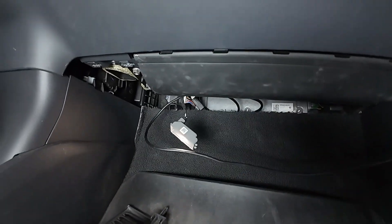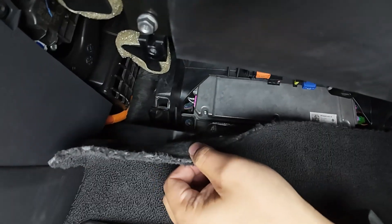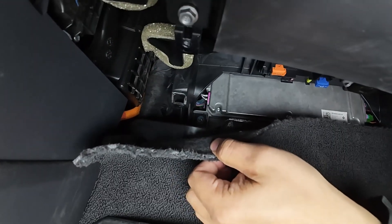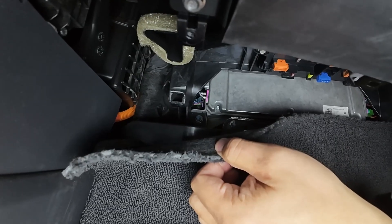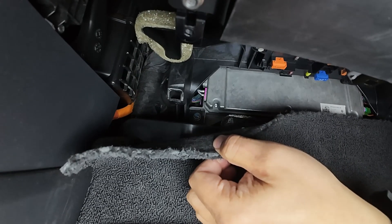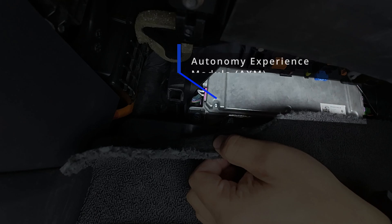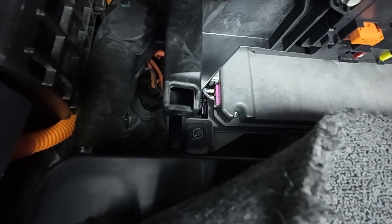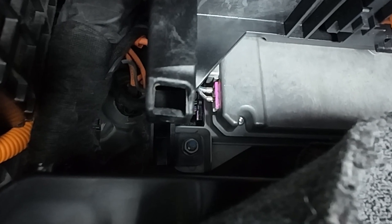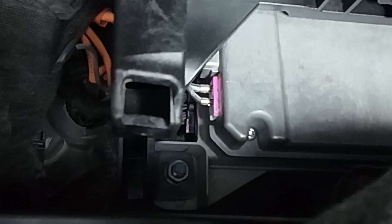With the panel removed, we now have access to the AXM — this is the brain behind Rivian's driver assistance system. The AXM is located up and towards the front of the footwell. It's a rectangular silver box, tucked in tight against the firewall. Focus your attention on the rear-most connector; this is the cable we'll be working with. It's a bit tricky to see at first, but it's located at the back of the AXM, furthest from you. Make sure you're identifying the correct connector — this is the only one we'll be removing. It's a multi-pin plug with a locking tab and it routes directly into the AXM.